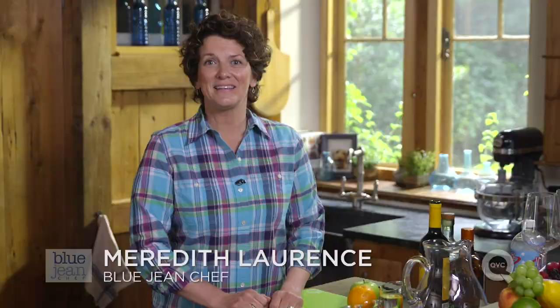Sangria is a wonderful way to enjoy wine in the summertime, or any time of year for that matter. Let me show you how to make it.